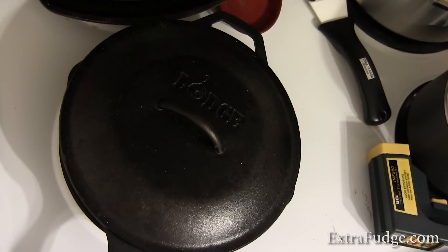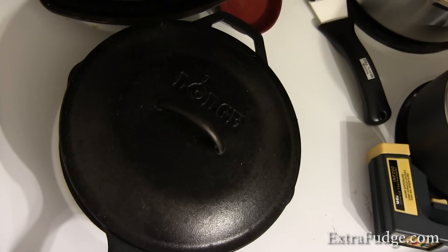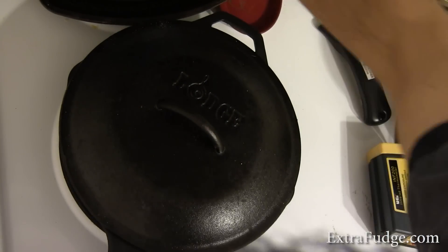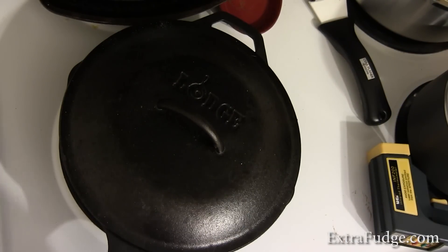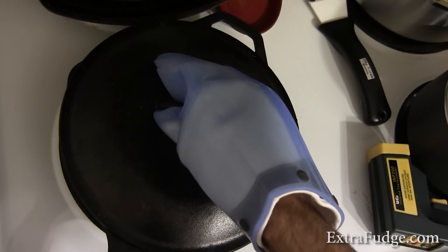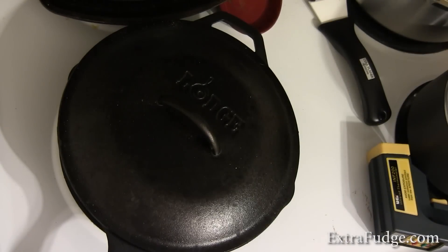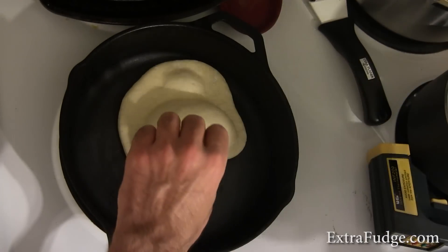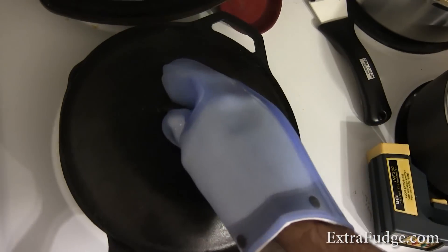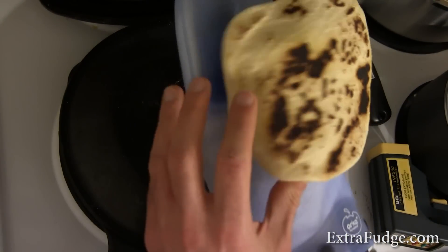I think the secret is that you've got to get the entire thing to act as an oven. Too hot is not good — it's a very delicate balance. That's why I'm opening it and throwing it right in. You want to keep as much of the heat inside as possible. This is really not bad.